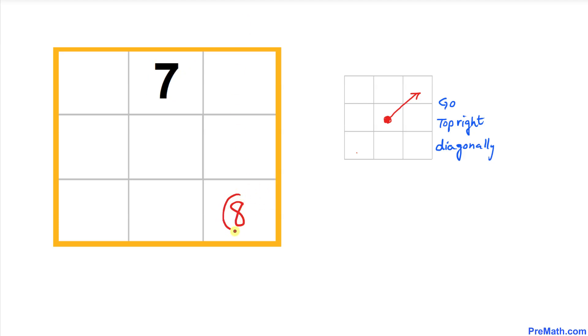Once again we go diagonally, so the next number 9 goes here. There's no box beyond that edge, so we pretend this box is connected to the opposite side — meaning 9 shifts up to that position.